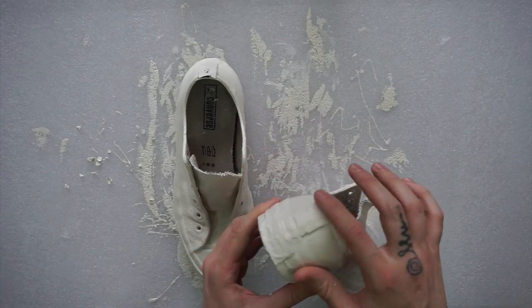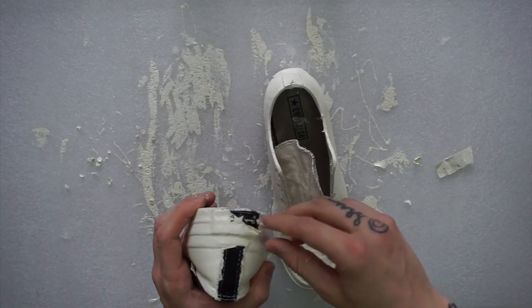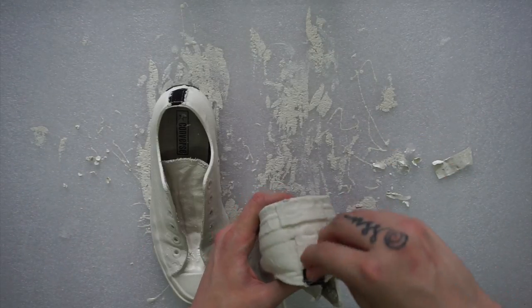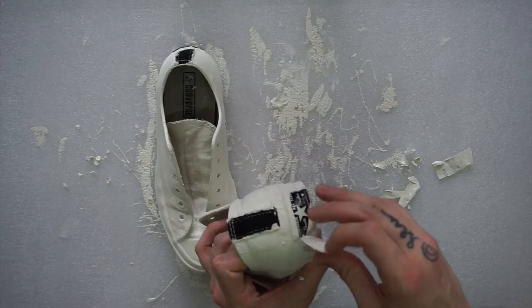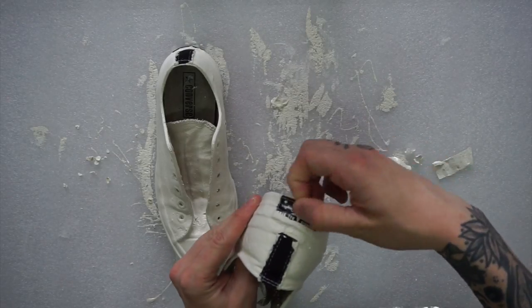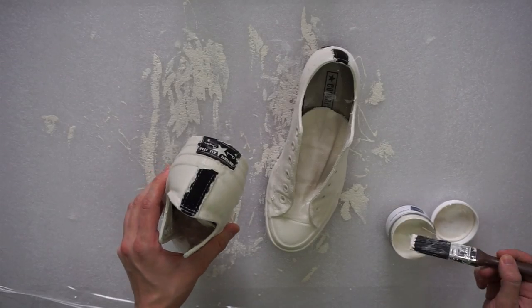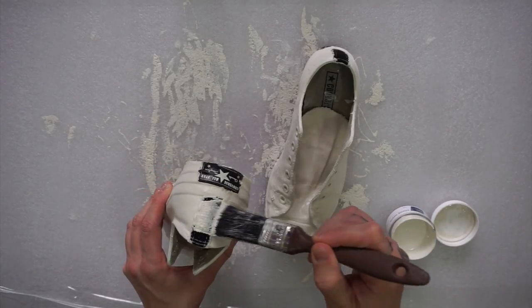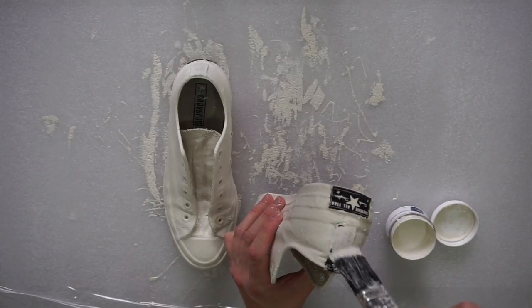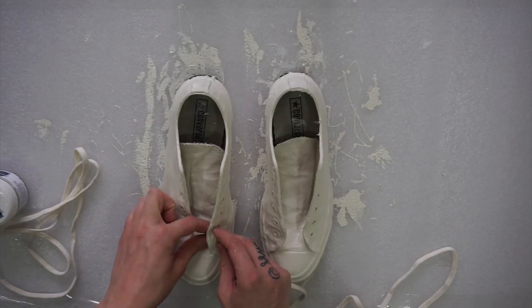If you have chopsticks lying around, may as well use them — they're actually perfect. The next thing I did was peel off the paint from the back of the shoe to reveal the plain black strips. Unfortunately the black strip on the back didn't work too well; I wasn't really happy with it. I kind of thought that was going to happen, so I just painted over the strips and left the signature Converse patch on both shoes black.